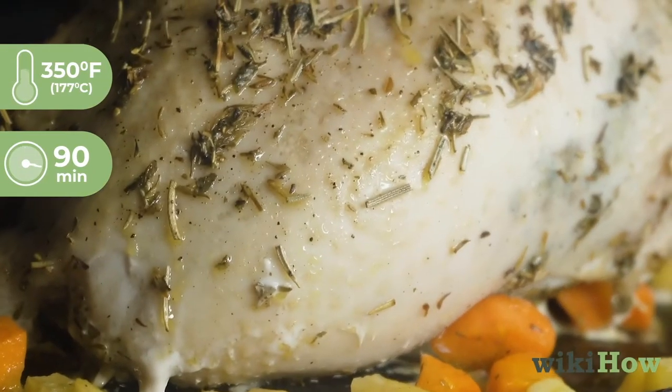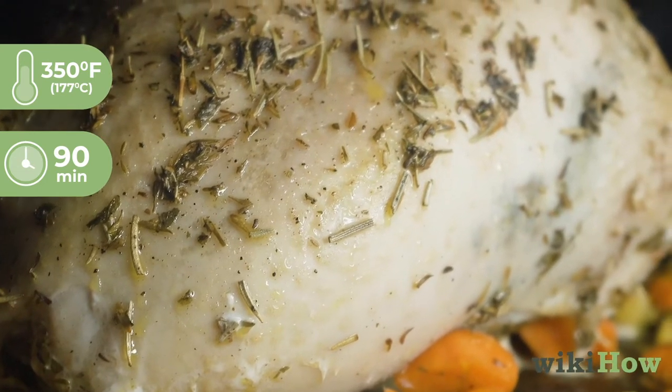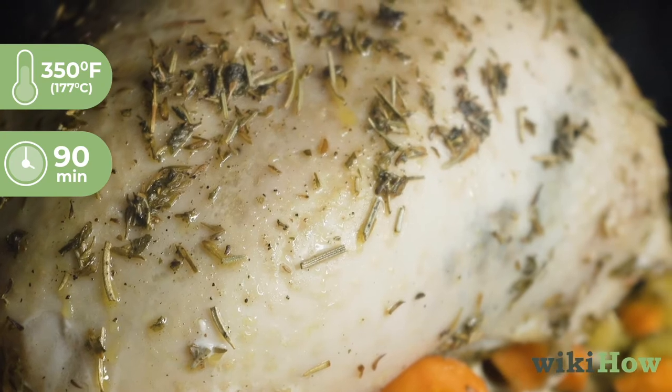Then turn the heat down to 350 degrees Fahrenheit, 177 degrees Celsius, and cook the turkey crown for an additional hour and a half.